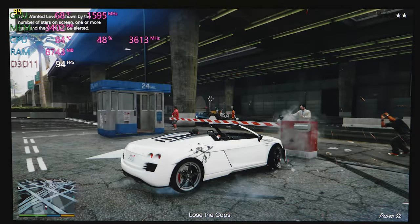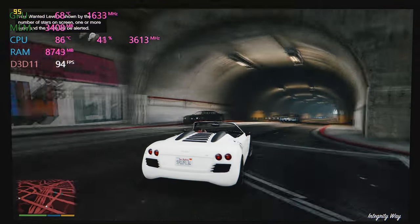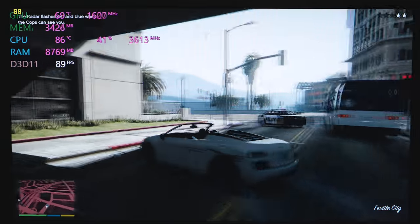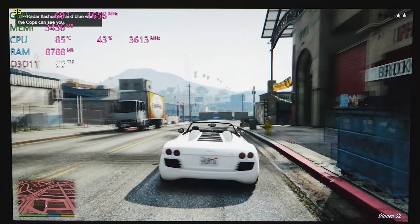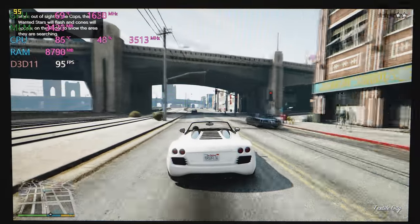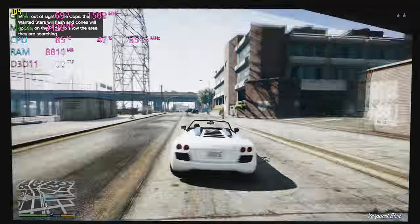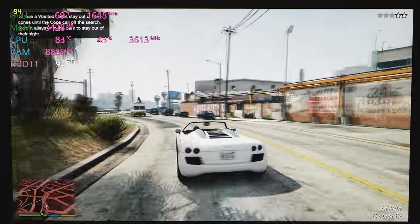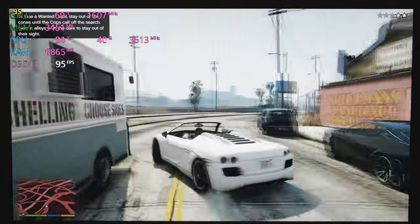No throttling — I'm happy to say no throttling when gaming. 8th generation power here. Compared to 7th generation, for gaming it's not that much of a big deal, but certainly when it comes to content creation, those extra two cores you get with the 8th generation are really appreciated and really cut down render times. For gaming there's not a big difference, but this thing games like an absolute champ.